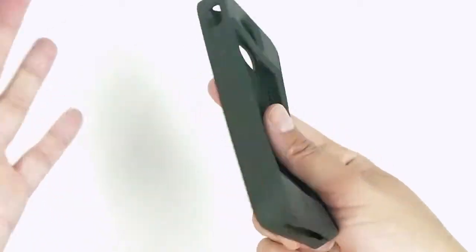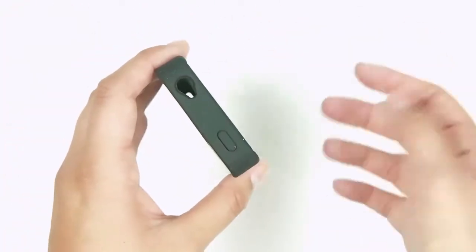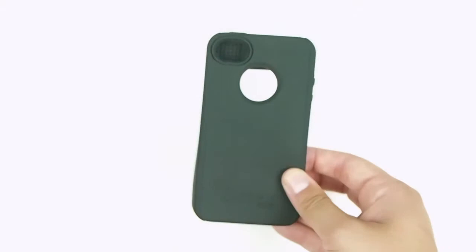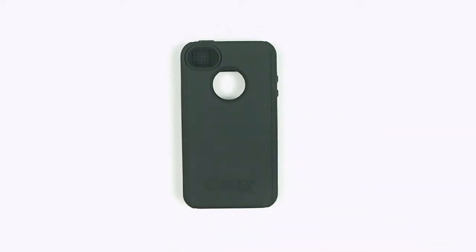You have access to the charging dock, the mute button, the audio jack, and you can still see the logo. So it's one of the more simple OtterBox cases if you're shy of having all that bulk.